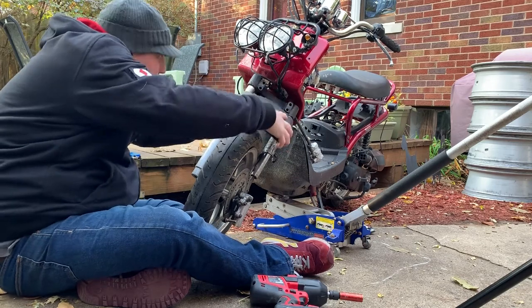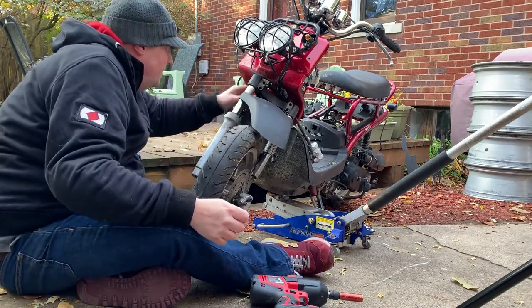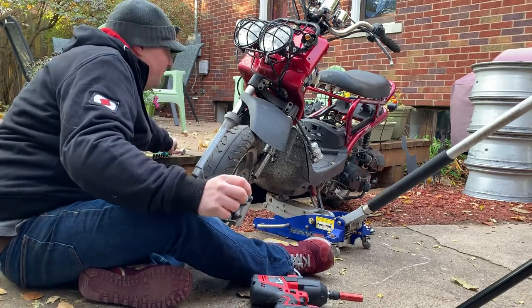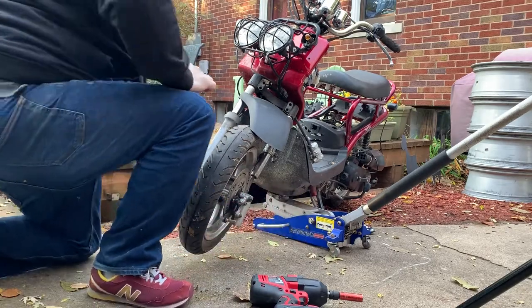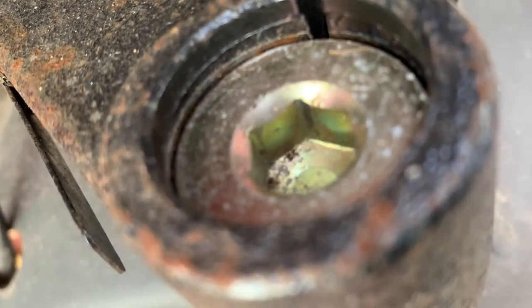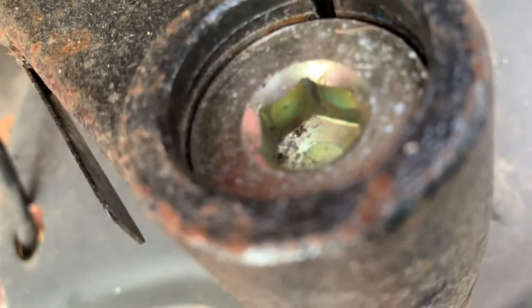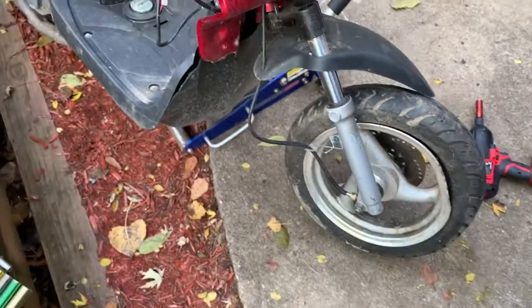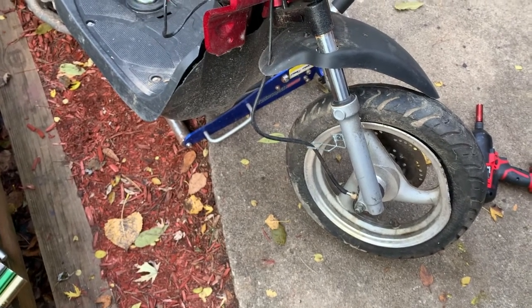I must admit this is the first time I've ever changed forks on something like this, and these look a little different. It looks like there's a giant hex nut that just unscrews from the tree here, so I think I might need a tool for that. In the meantime, let's get the wheel off and go from there.